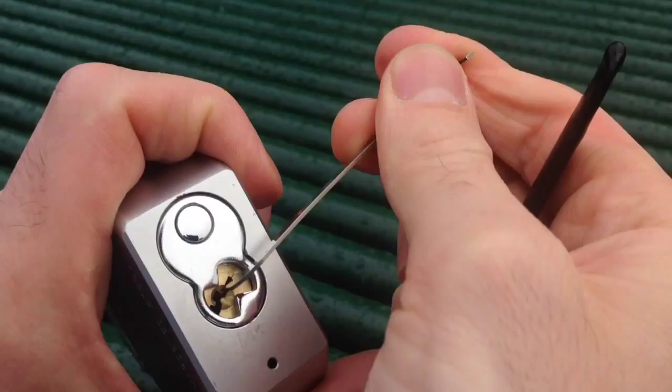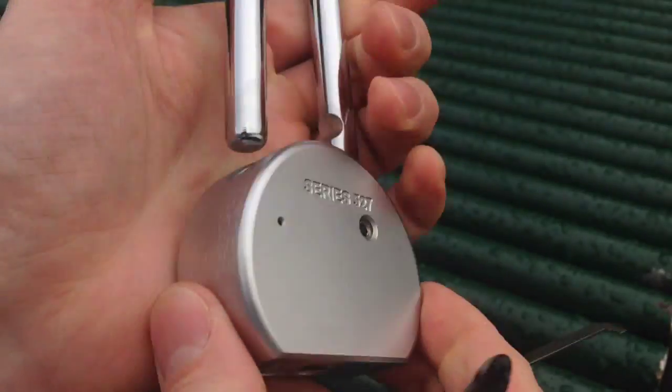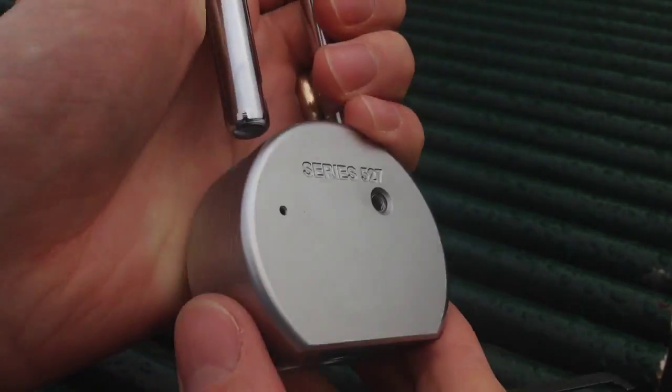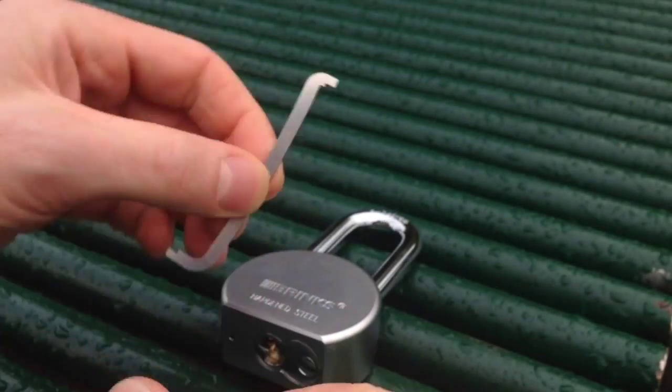And there we go — that is the Brinks 527 picked open. Wonderful lock. Thoroughly recommend it to anyone.